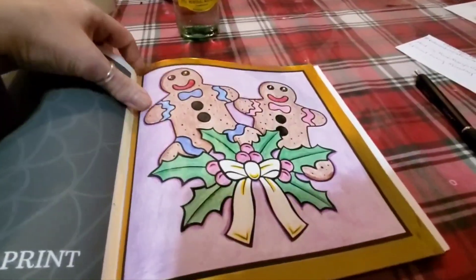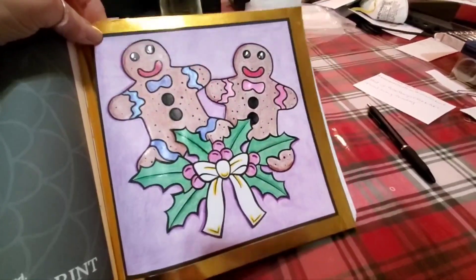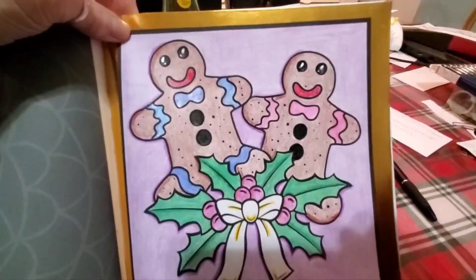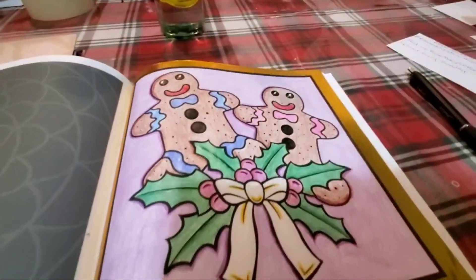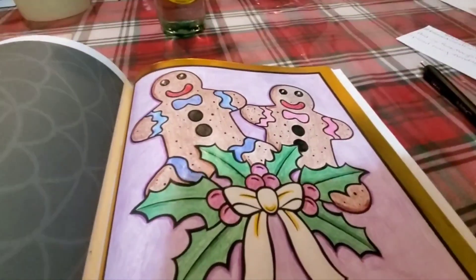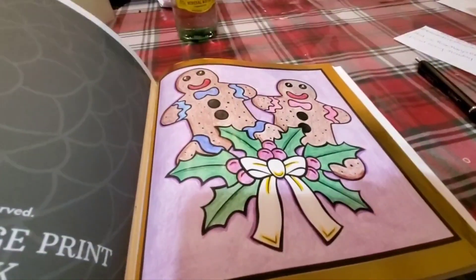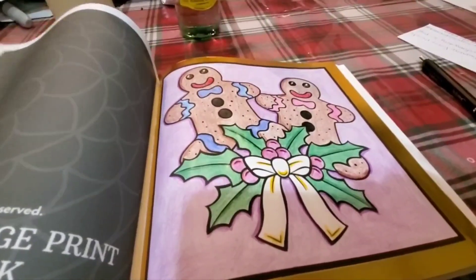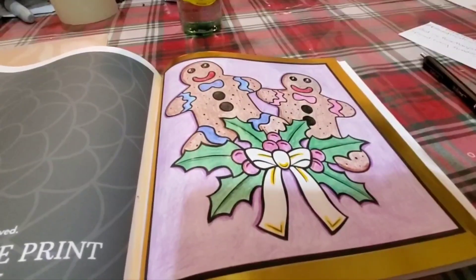I'll show you my favorite one that I did — I love this one. See how I said sometimes I put washi tape around the edge. I don't know why I'm drawn to gingerbread people — boys, girls, men, women. Gingerbread! So I have a girl and a boy and some... mistletoe? No, that's not what they're called. Anyway, you know what they are, you can see them.